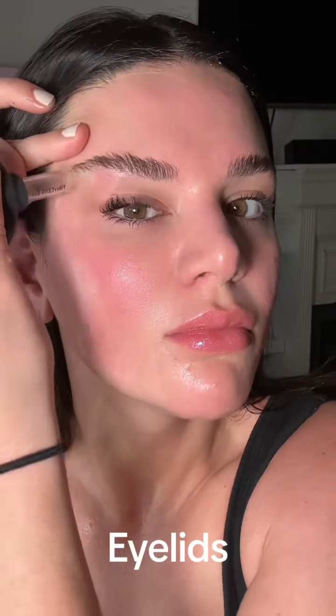There's a smaller cup that you're going to use underneath the eyes and on the eyelids where the skin is thinner.